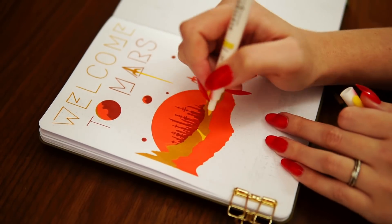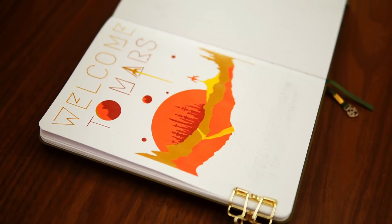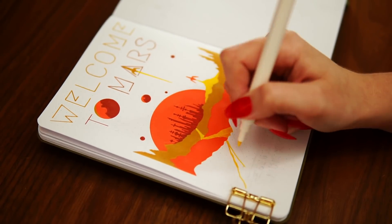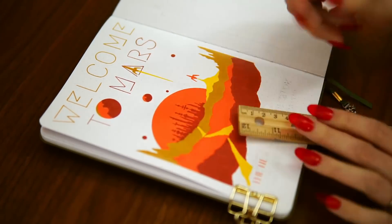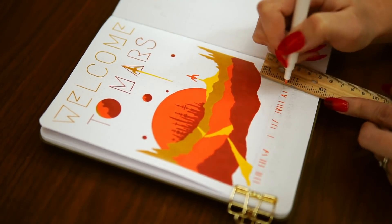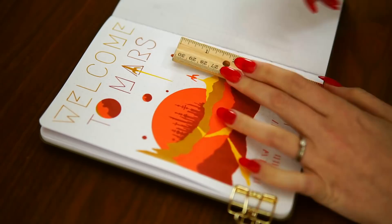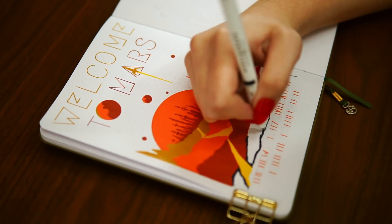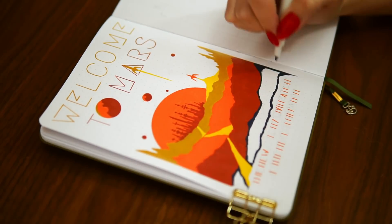Those are all the super fun Mars facts my husband found for this video. Give this video a like if you enjoy the facts, and also if you enjoy me sharing facts about whatever inspired the theme in these videos — like I did talking about the goddesses in my March plan with me. Please let me know in a comment. Just tell me you like facts — you could just write 'facts' with a checkmark or a thumbs up. It doesn't have to be a long essay. I'm kind of having fun doing this whole sharing facts thing, and if y'all are also liking it, I will continue.